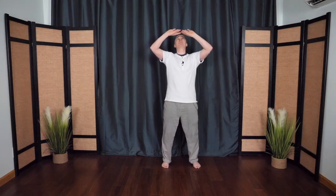Palms face up, they float up the midline, pressing up overhead, and then floating out and down. Holding up the sky. It's a great way to open the shoulders, opening the chest, lengthening the spine, even getting a little taller. One more time — holding up the sky.